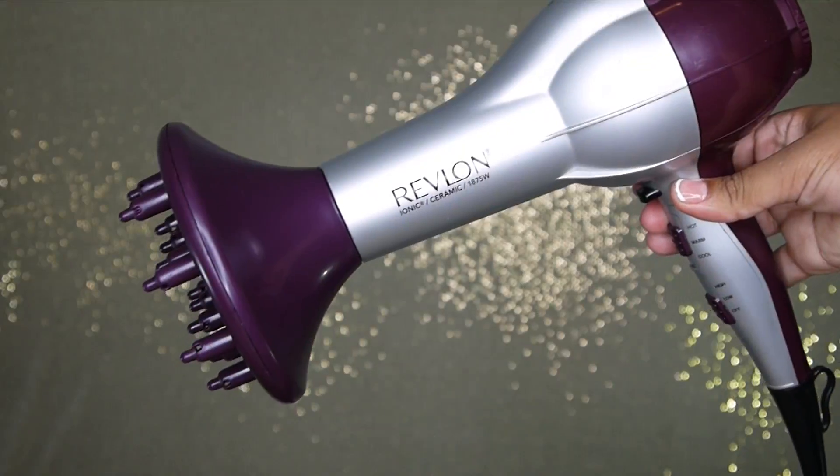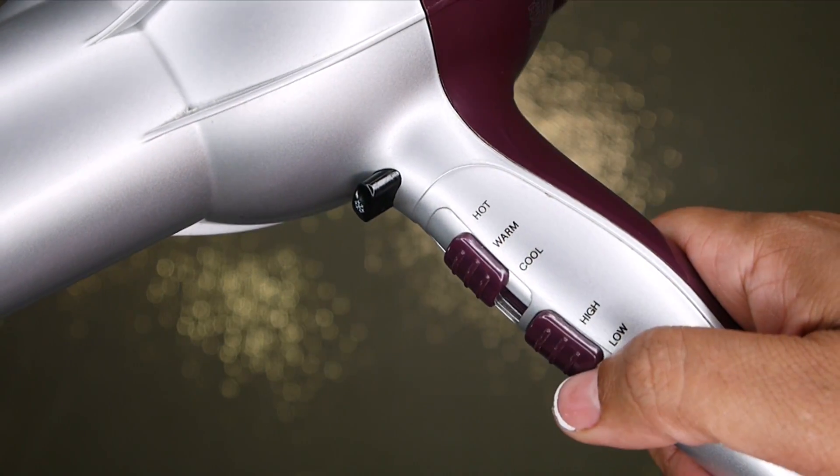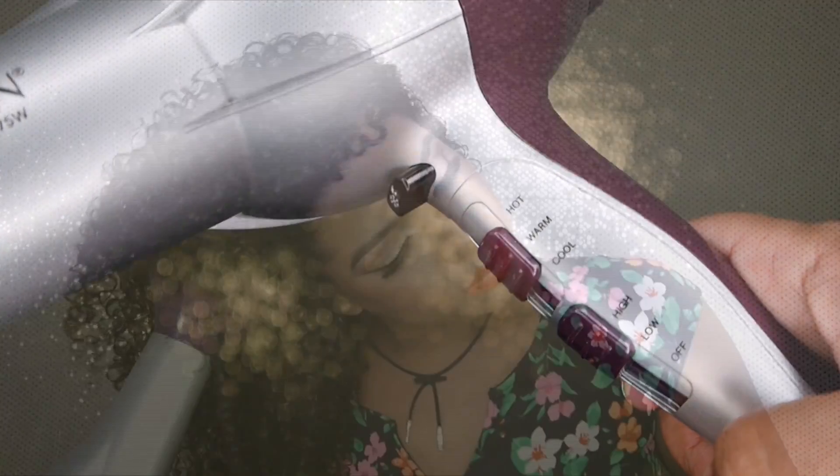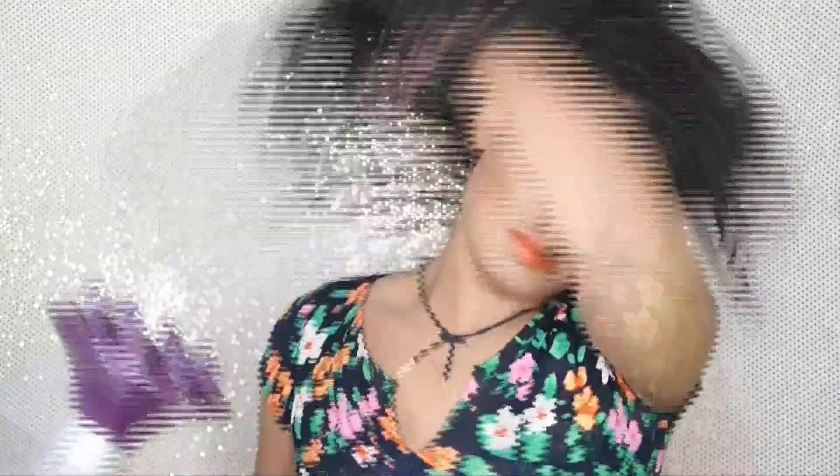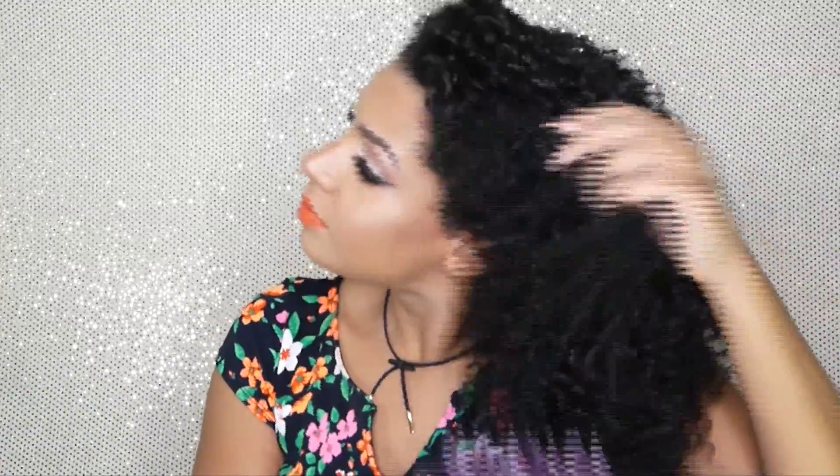Now it's time to dry the hair. You could air dry or use a hair dryer with a diffuser attachment. I'm using my Revlon dryer on warm and on high, and I love using the dryer with a diffuser attachment because it helps give me that volume I'm looking for.